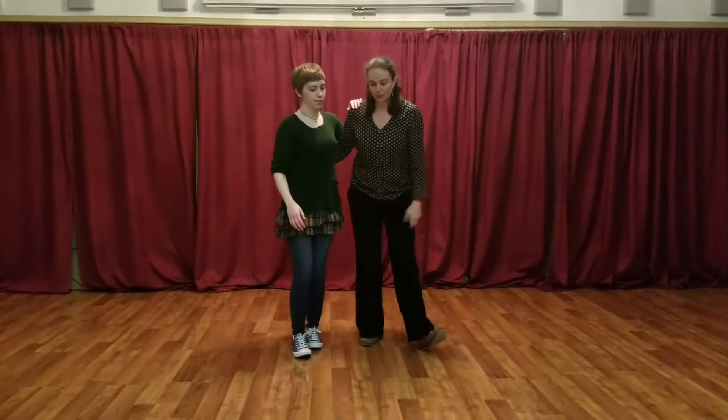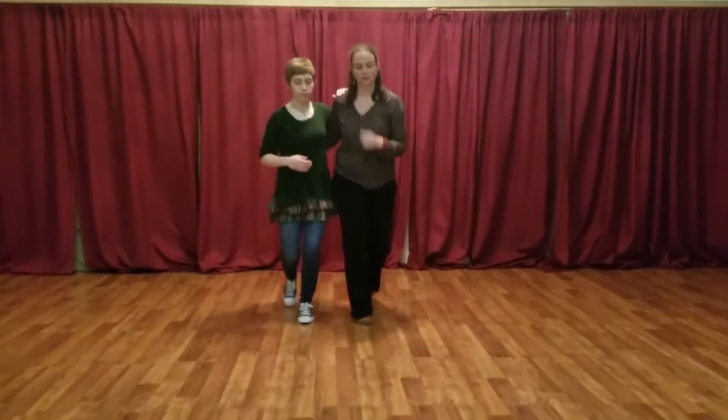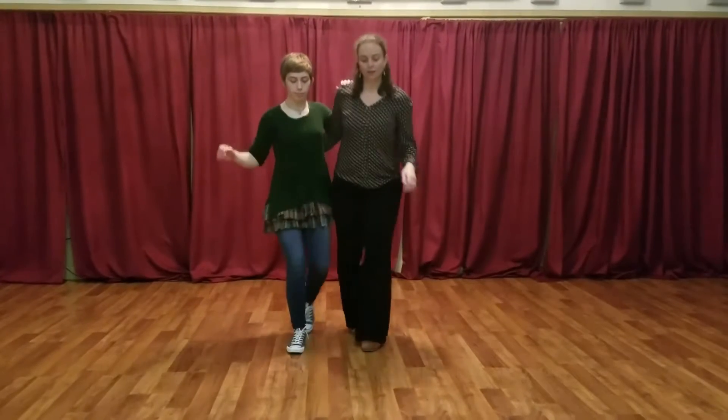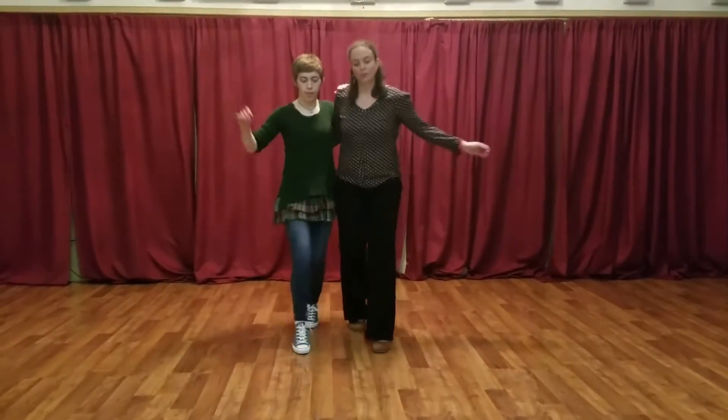And the last half hour of the class, we did basic Charleston, which looks like this. And we did it two ways — we did it with just toe taps, and we did it with kicks.